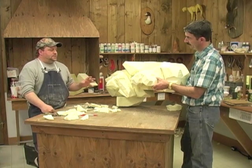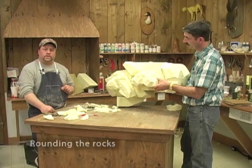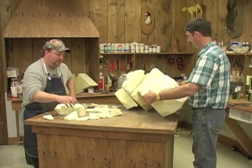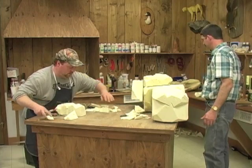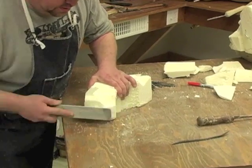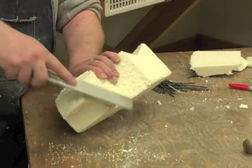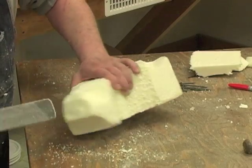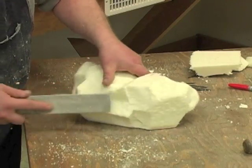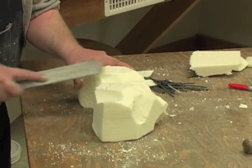Now that I've got it to this point, we're going to start rounding the edges a little bit because I want more of a worn rock look. We're going to use a file — we'll start with one rock and show you what that's going to be like. I'm going to start rounding some of these sharper edges just to give it more of a worn look. It's not going to be round like a river rock, but it's not going to be real jagged either, unless that's what you're wanting.